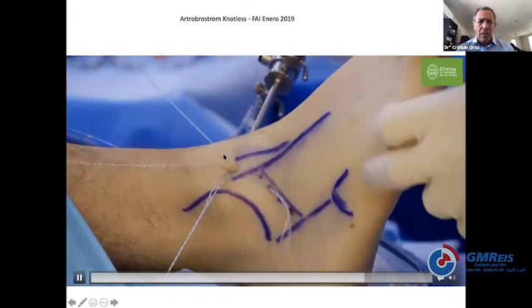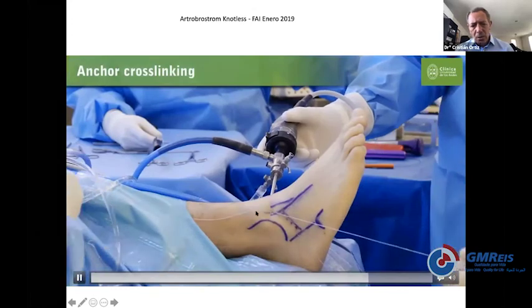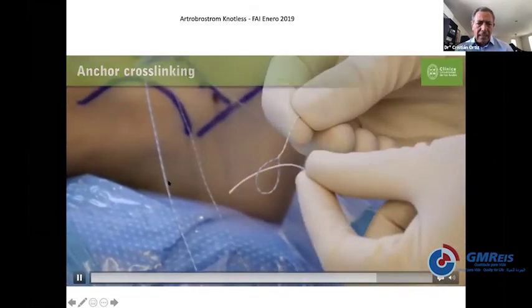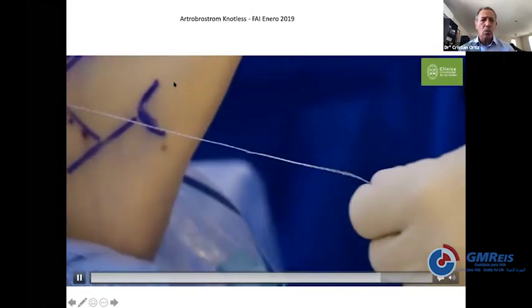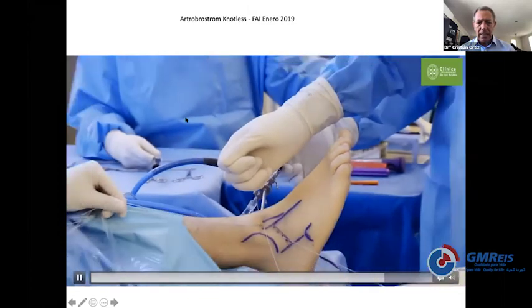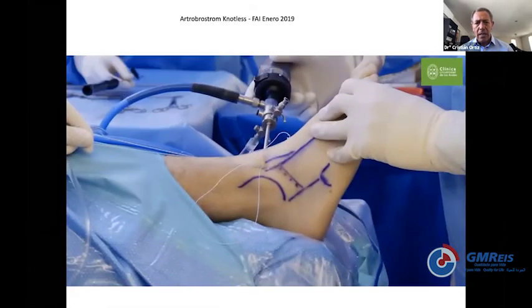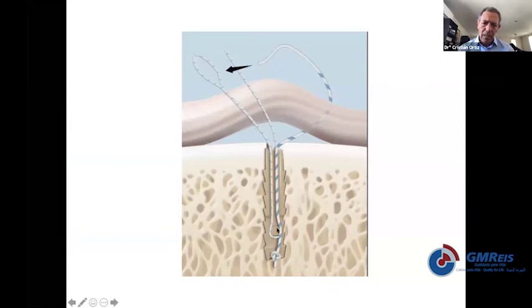We use the suture lasso and bring the suture out of the skin. Right now the suture is not grabbing any ligament, but then we put the suture in the suture lasso, go inside the capsule, inside the joint, come out of the portal, and use a nitinol wire to bring the second suture out of the skin into the lateral portal. Now we have two sutures coming out of the skin and two other sutures in each anchor. The shuttle brings the suture into the anchor where it gets tied by itself without a knot — it's knotless. We typically cross one suture into the other anchor so we overlap more tissue.